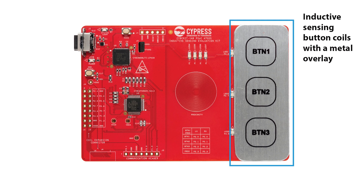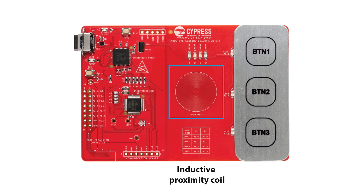Three inductive sensing button coils are provided on the kit. To evaluate the button coils, a metal overlay has been placed on top of them. The onboard LEDs 1, 2, and 3 can be used to display outputs from the PSoC 4700S device. An inductive sensing proximity coil is provided to demonstrate the proximity functionality. A metal target is provided along with the kit, and the proximity sensor is triggered at around 2 cm distance from the coil.